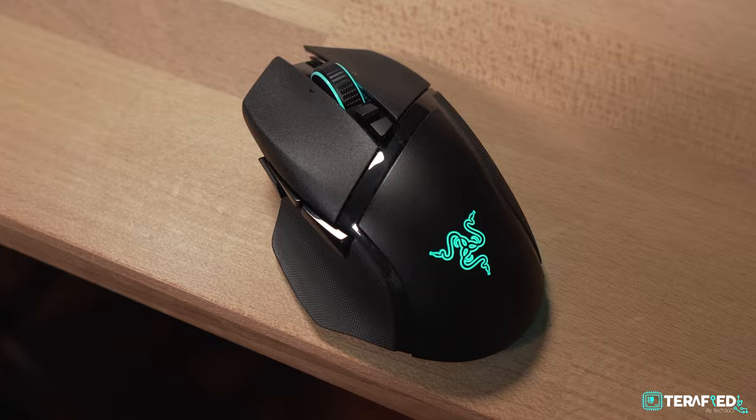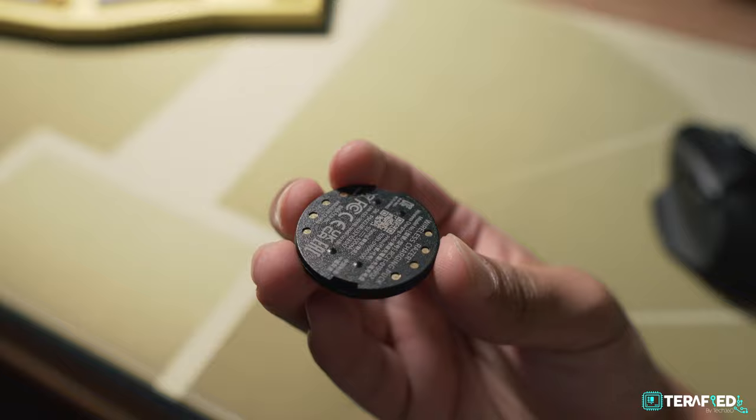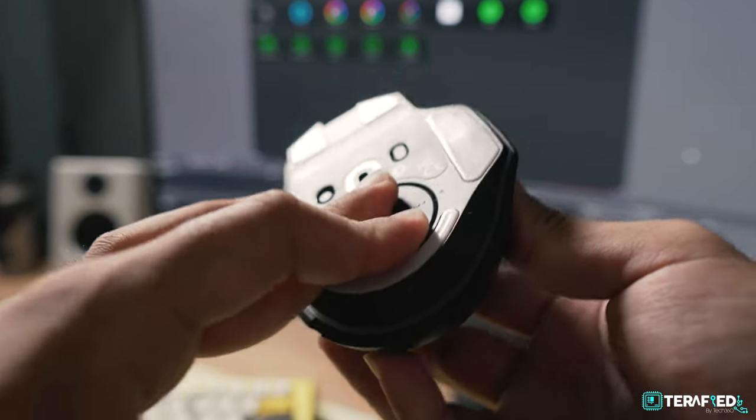Razer sells a wireless charging puck which replaces that standard round cover, and this is Qi certified. So with this upgrade, you can now charge the Basilisk V3 Pro wirelessly with any compatible Qi charger.